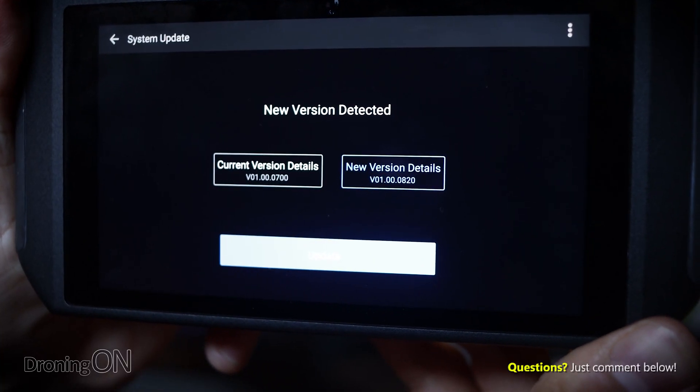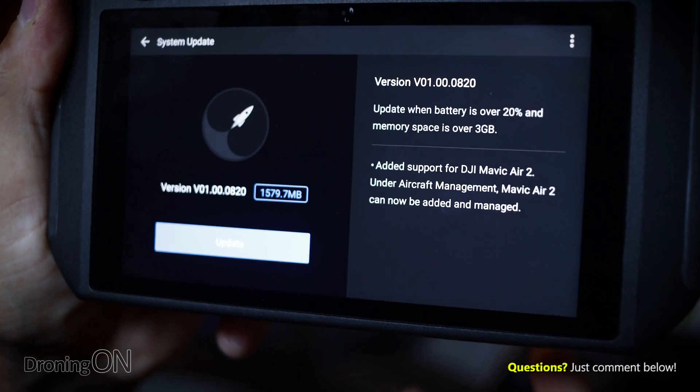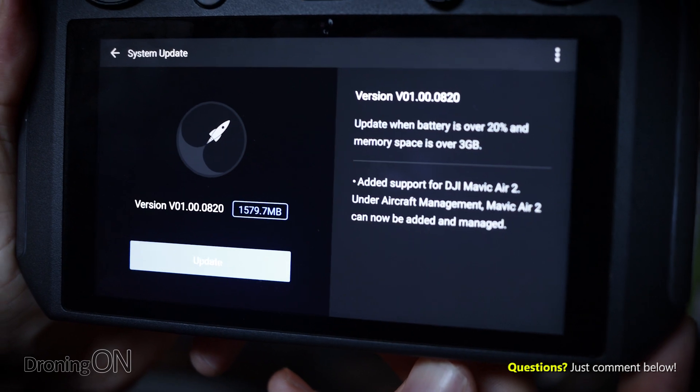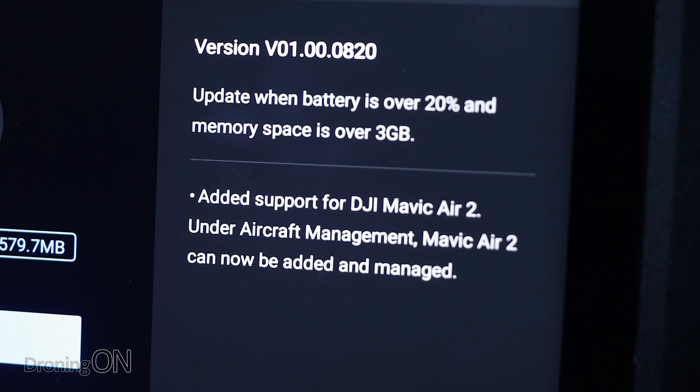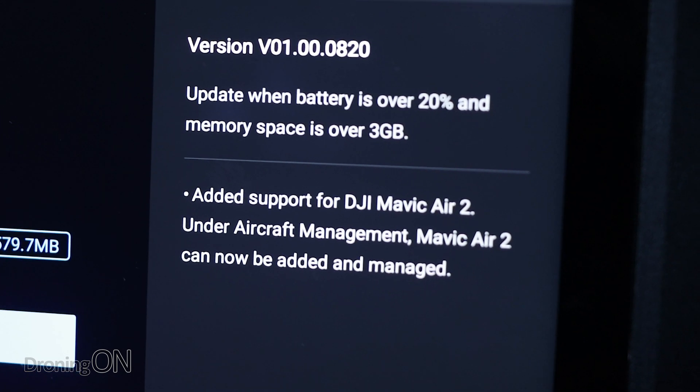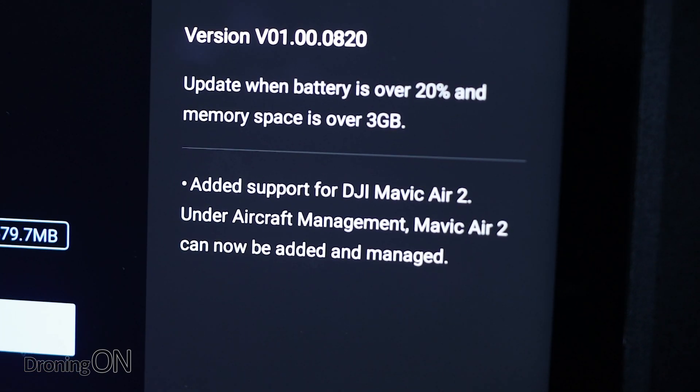But don't shoot the messenger — we simply told you what DJI had told us. Firmware version 000820 has one simple update in the release notes, which is that it finally adds support for the Mavic Air 2. Under aircraft management, the Mavic Air 2 can now finally be added and managed.